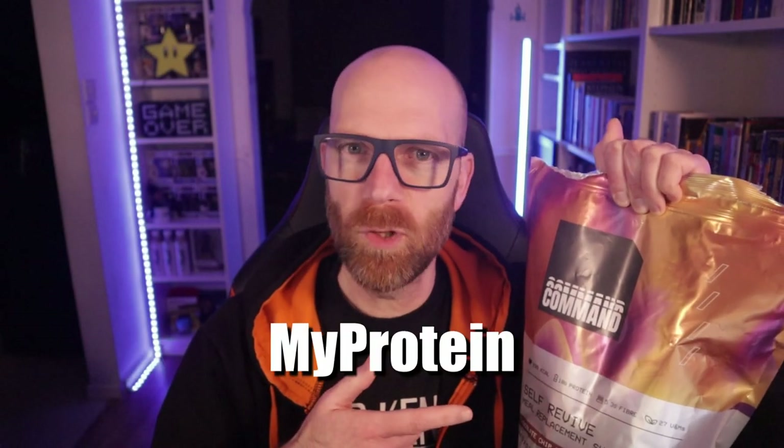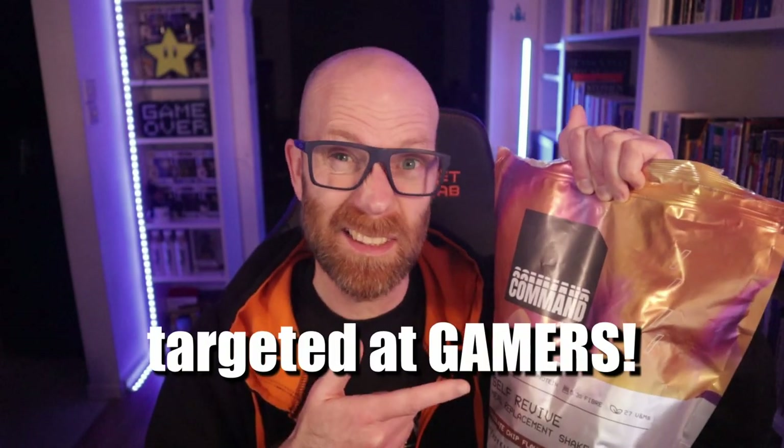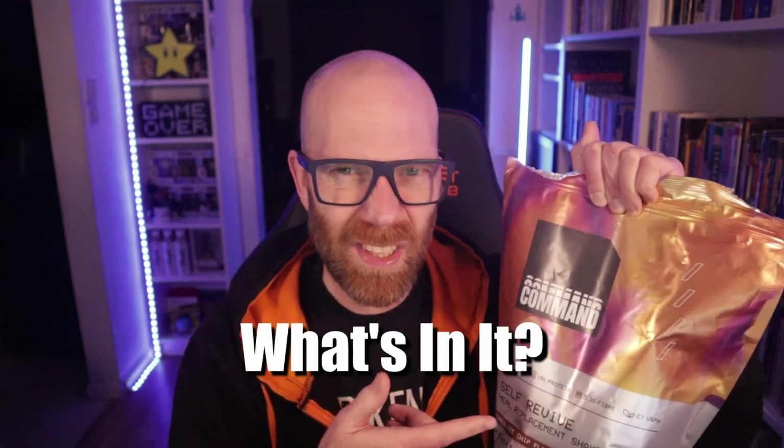This meal replacement product from MyProtein is marketed and targeted at gamers as an alternative to unhealthy snacking during those long gaming sessions. But is it all just flashy gamer marketing and branding with no substance? What's in it? Is it any good? And what's it taste like? Let's get on and answer those questions right now.